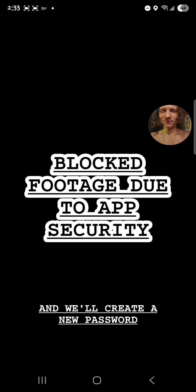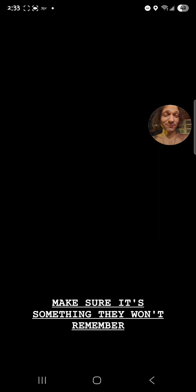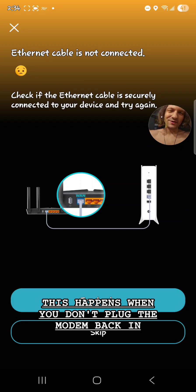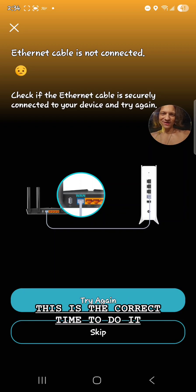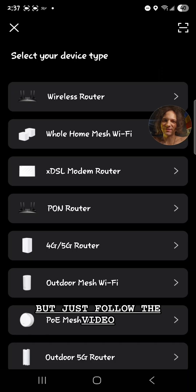It's connecting to the device now. We'll create a new password — make sure it's something you can remember. If you have children, make sure it's something they won't remember. Click where you'll have the device, scroll down, click next. This happens when you don't plug the modem back in — they don't tell you to do that, but you need to. This is the correct time to do it because now they'll register and handshake. It might restart on you — just follow the video and start it over.